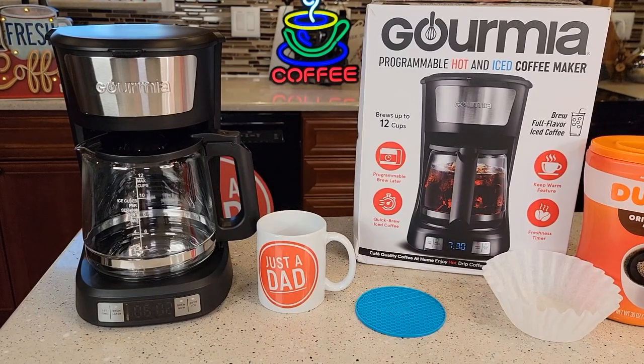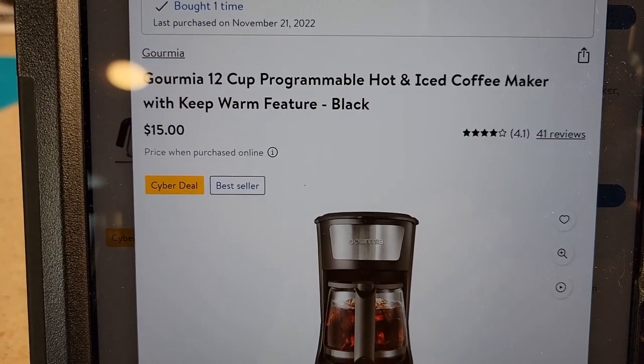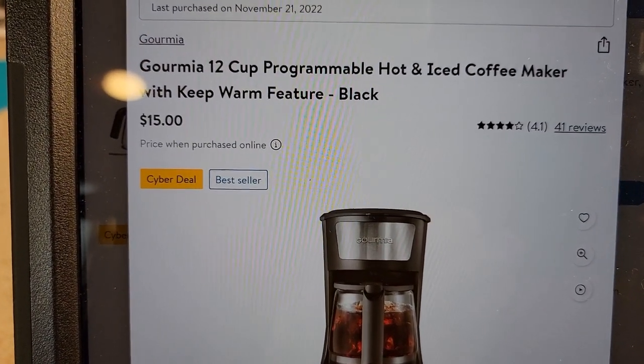Hello everyone, this is Just a Dad. Today I'm going to do a review on this Gourmia Programmable Hot and Iced Coffee Maker. I did purchase this off of Walmart — it was their Cyber Monday and Black Friday sale for $15.